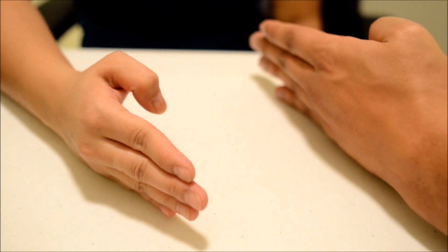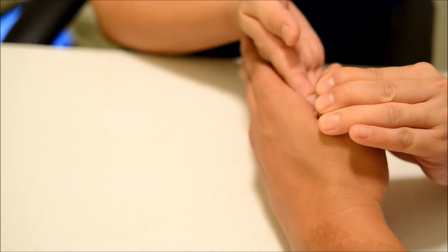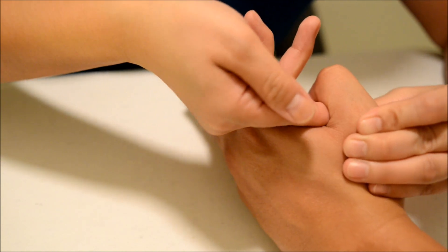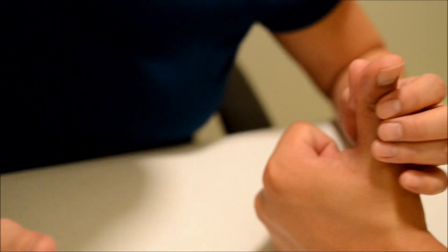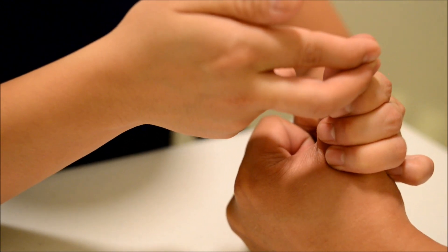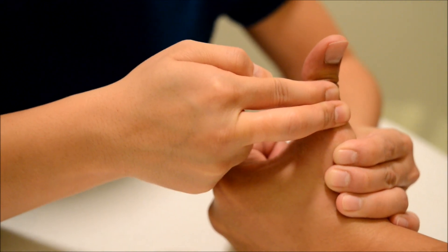Now do this for me, and can you bend your thumb? I want you to hold it there and don't let me move you. Okay, good. Hold it there and don't let me move you. Now, can you straighten out your thumb for me, like that? I want you to hold it there and don't let me move you. Try to hold it there, don't let me move you. Okay, good. You can relax for a little bit.